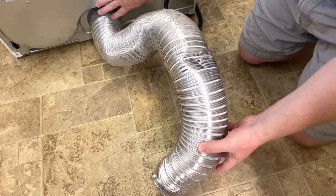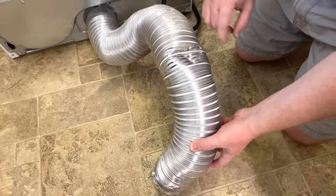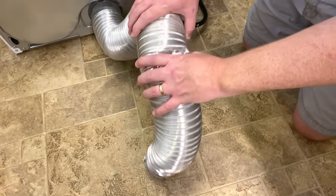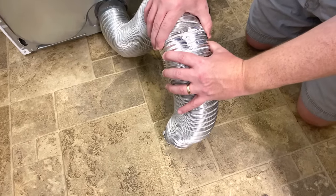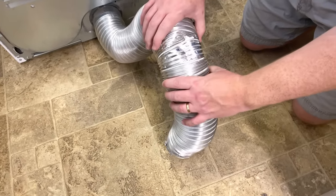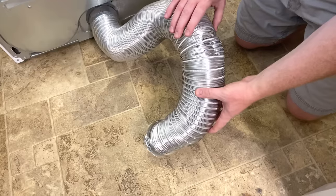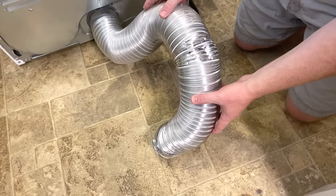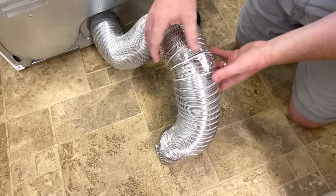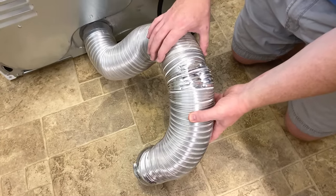This is the flexible duct that comes from the back of the dryer to the house and you want to make sure that it doesn't have any serious damage. This one has a little kink in it but it's not really that bad — you can bend these back just a little bit and try to get it to be as round as possible. This one I'm not going to bother replacing because it's in pretty good shape, but if you have any holes or really big compression areas where it gets very thin, you definitely want to replace it.